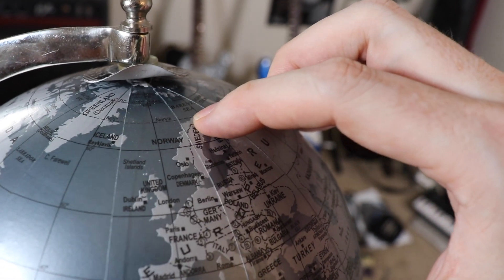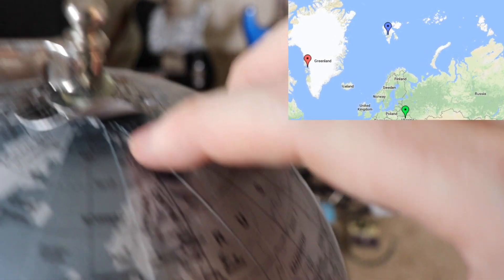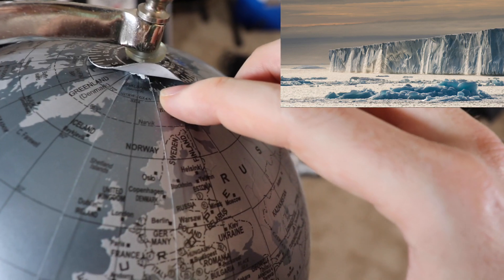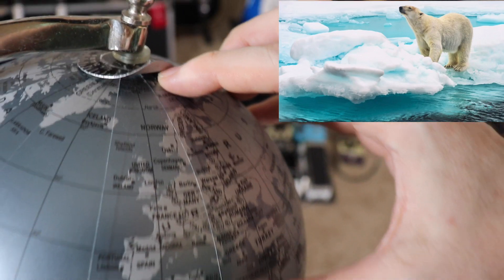And then we're going to be cruising up through Norway for a few weeks, and then heading all the way up to Svalbard. I had to bend a little thing here just so you could see Svalbard way up in the Arctic Circle. Going to be doing a two-week expedition up there — it's the northernmost settlement in the world.